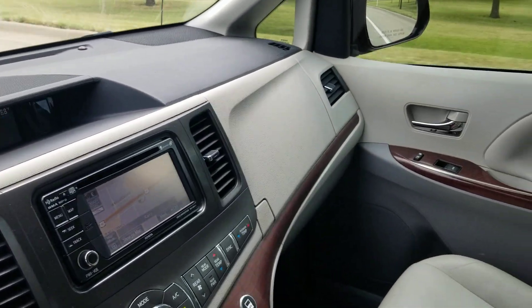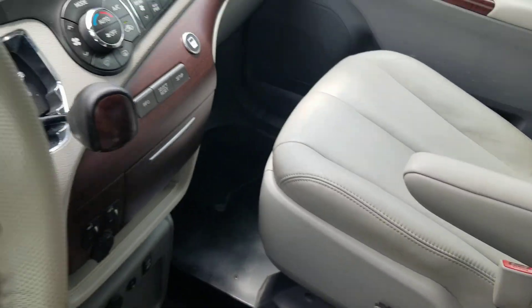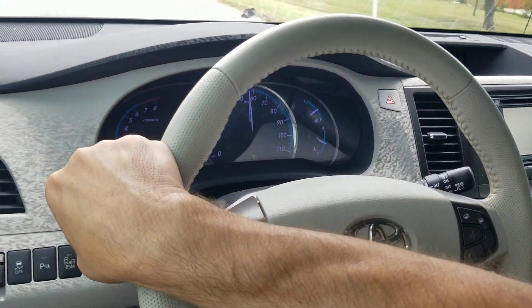You did see when I came down the ramp — I gave a nice hard brake. There was no grinding, no squeaking, no unusual brake noise or vibration. So again, exactly what we're looking for.